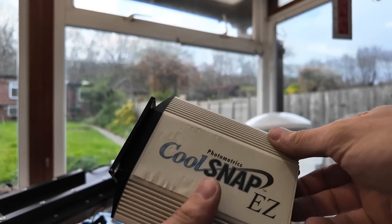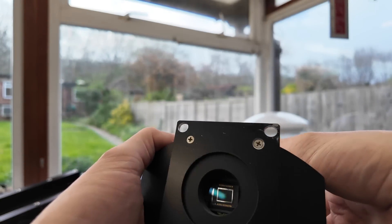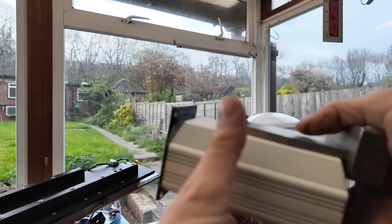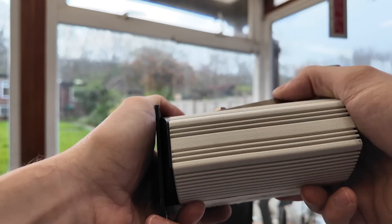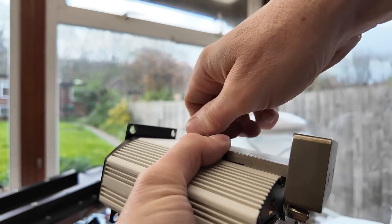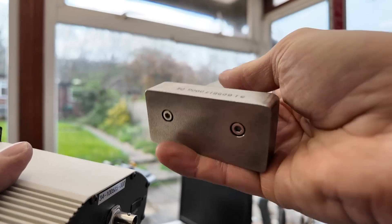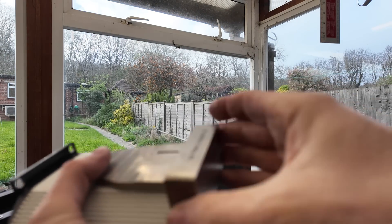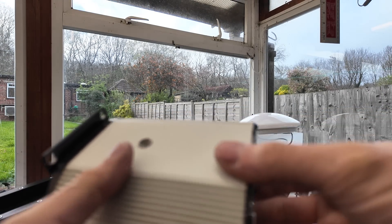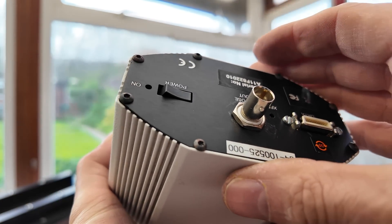Here's the camera — this is a Photometrics CoolSnap EZ, maybe about a half-inch sensor. One interesting little detail: it's got this weight attached to it. Obviously it's mounted on this face, and I wonder if without this there's some vibrational resonance in this direction. So they've just put a big chunk of weight onto it — this is really heavy, over half a kilo. But it literally doesn't attach to anything else — its only function could be as a weight. I can only assume it's either anti-vibration or maybe damping so that when the focus moves it's ready to take a photo more quickly. I've not seen anything like that before.